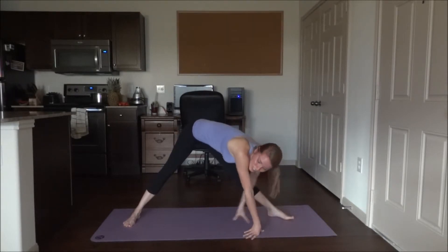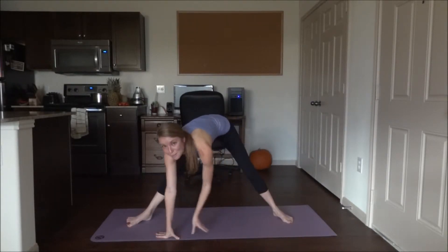Now we're going to walk over to the other side, same thing here.